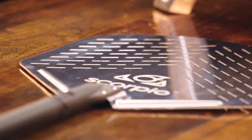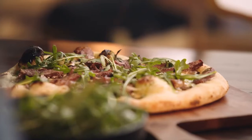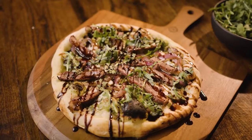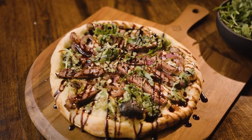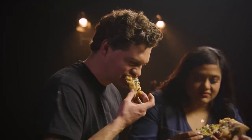Ladies and gentlemen, boys and girls — the final pie of the day. Topped it off with arugula, so you get a little bit of that spicy bit of green. It's going to be the contrast with the sweet of the balsamic glaze and then the really super fattiness of the wagyu beef. Look at that crust. Really, really good.